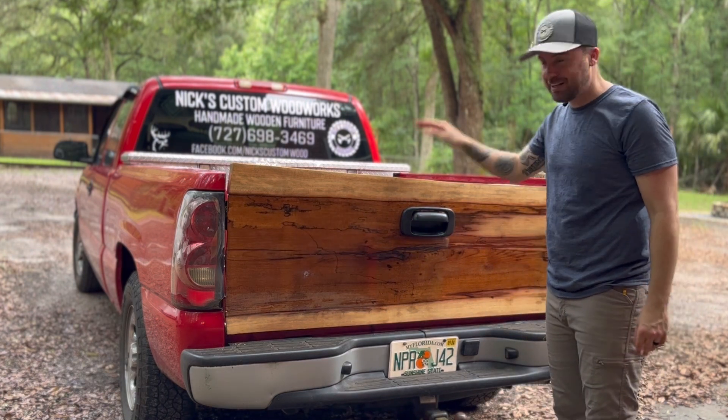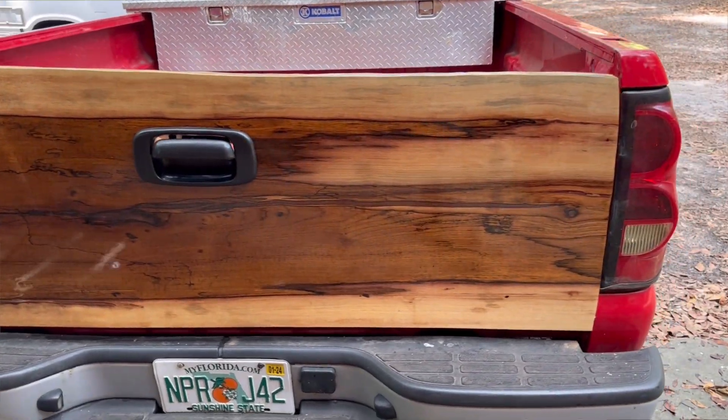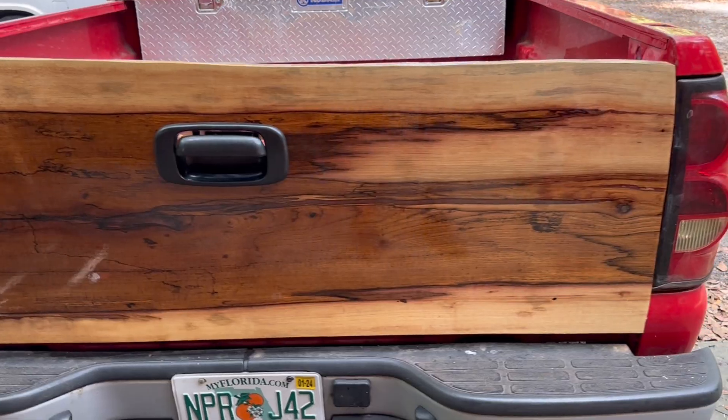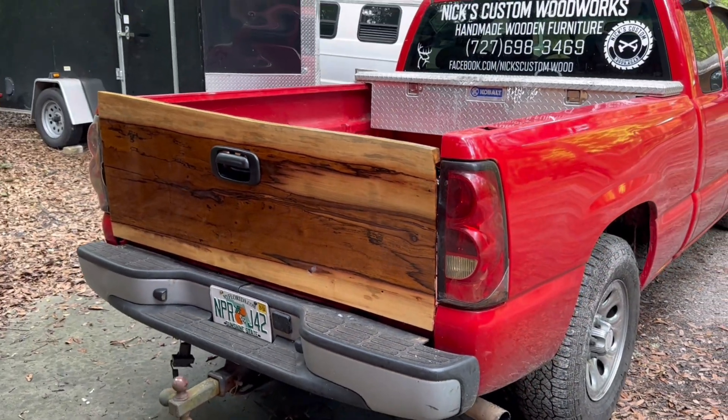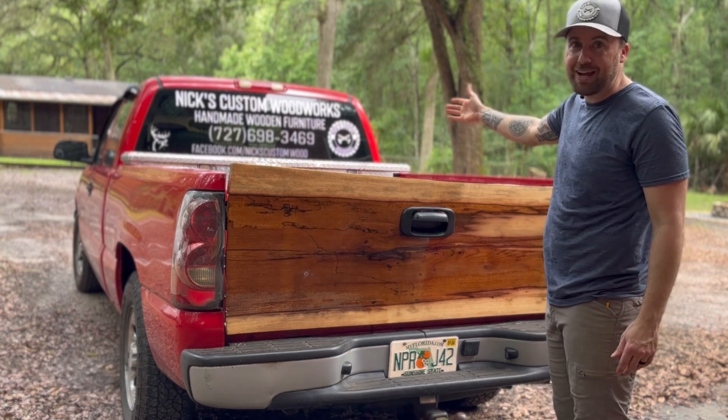It actually worked! I think I've got a new favorite project. Be sure to hit that subscribe button so you can follow along for more ridiculous woodworking projects. But is it really ridiculous if it works? Probably yeah, it's a waste of money — but if that doesn't scream woodworker, I don't know what does.